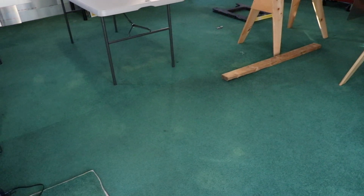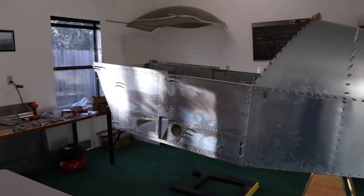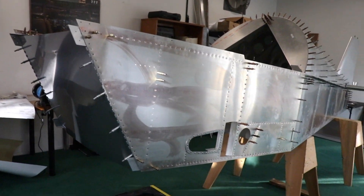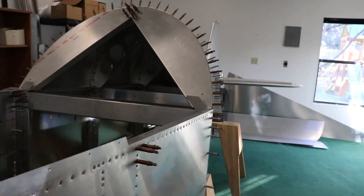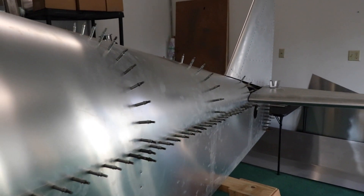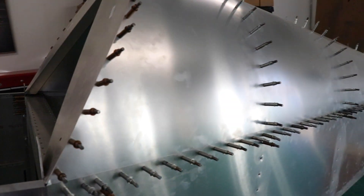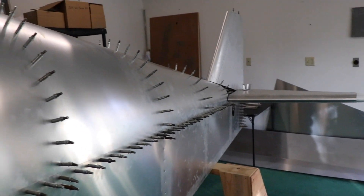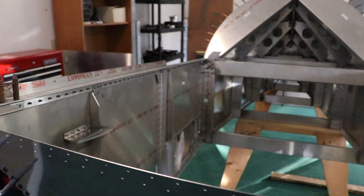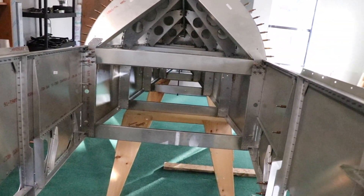So last we left off, I had cleaned the shop and put the two fuselage sides on and the front firewall. Now's the time I'm going to start drilling up all of the size 40 Clicos to size 30. I'm going to do a couple measurements first to make sure that the tub is as aligned as it can be. I'll get my measuring tape out, but the truth be told with how pre-cut and pre-drilled everything is, I can't imagine it being very off.